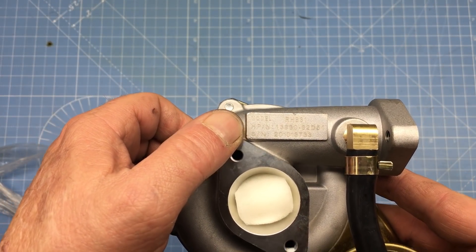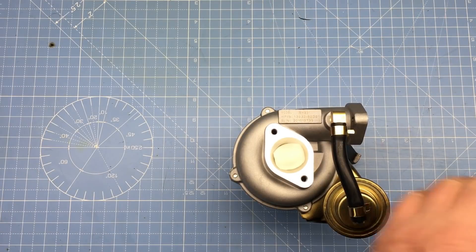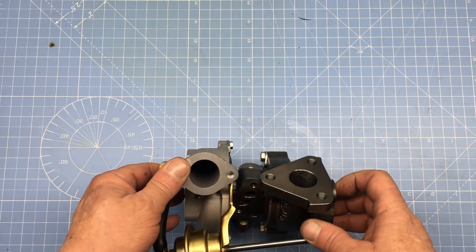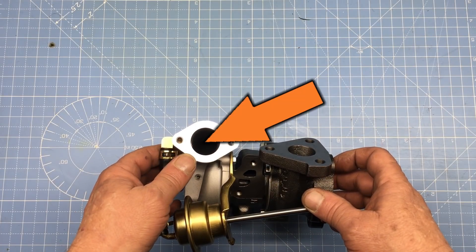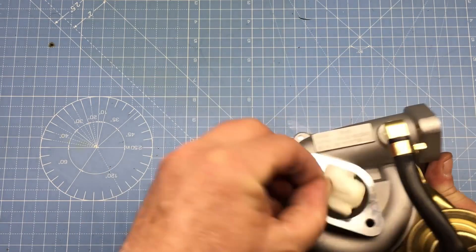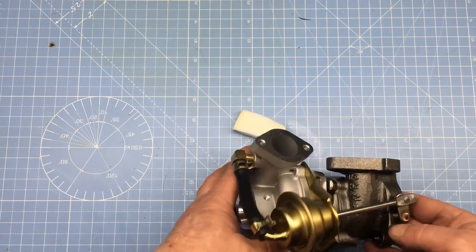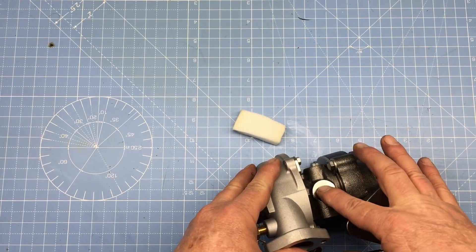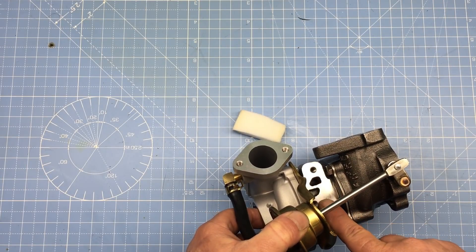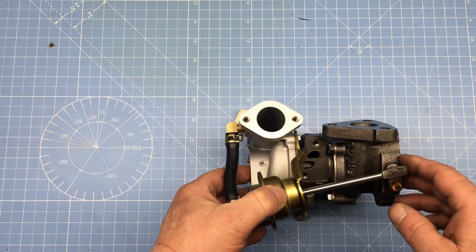So this is an RHB-31, or also known as a VZ-21 Turbo. Well, these things have a bad reputation, and who knows — maybe they really are crap, or maybe it's all in the way they're installed. Anyway, this looks like the hole where all the boost comes out of. And these are the spinny thingies. That's definitely where the oil goes in, and that is where it comes out. Right here is the water jacket. Some people will tell you these turbos will work fine without cooling them, but I think we'll run cooling lines anyway.